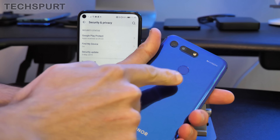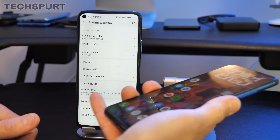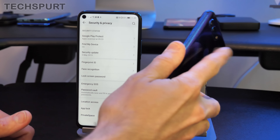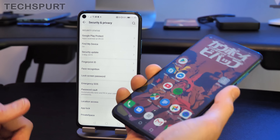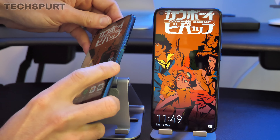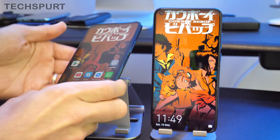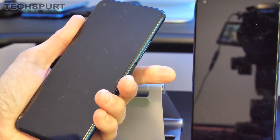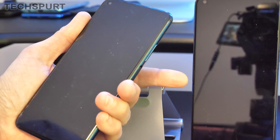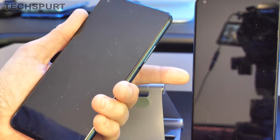The Honor View 20 has a rear-mounted fingerprint sensor which falls naturally under your finger when you pick it up — just tap to unlock and you're straight into your desktop. The Honor 20 Pro uses an edge-mounted fingerprint sensor, something we've also seen on the Galaxy S10e and previously as a Sony Xperia staple. It's nice and nippy — a quick tap and you're in — and it doubles as the power button, so depressing it will hibernate the smartphone.